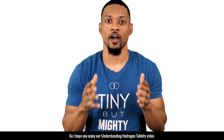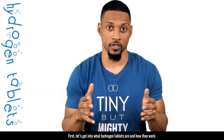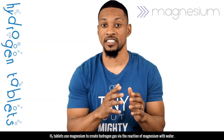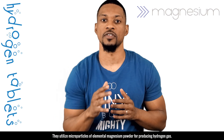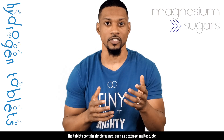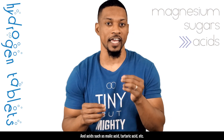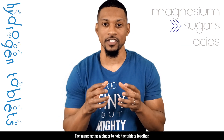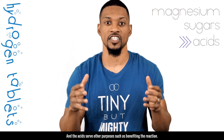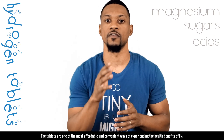Let's get into what hydrogen tablets are and how they work. H2 tablets use magnesium to create hydrogen gas via the reaction of magnesium with water. They utilize microparticles of elemental magnesium powder for producing hydrogen gas. The tablets contain simple sugars such as dextrose, maltose, etc., and acids such as malic acid, tartaric acid, etc. The sugars act as a binder to hold the tablets together, and the acids serve other purposes such as benefiting the reaction. These tablets are one of the most affordable and convenient ways of experiencing the health benefits of H2.